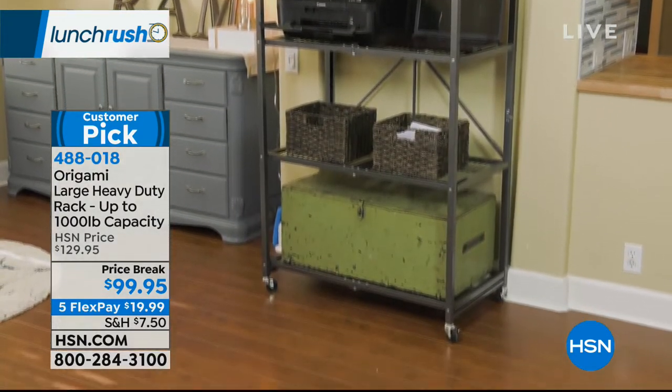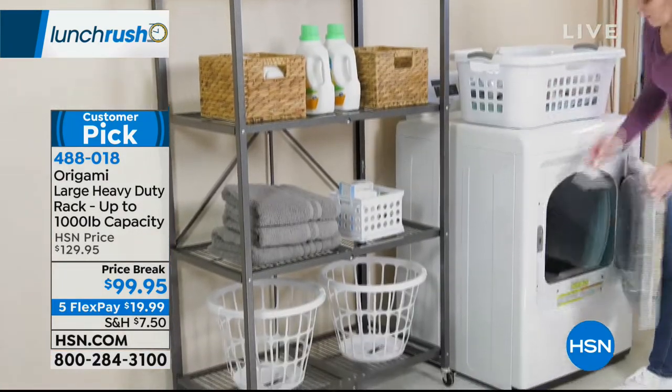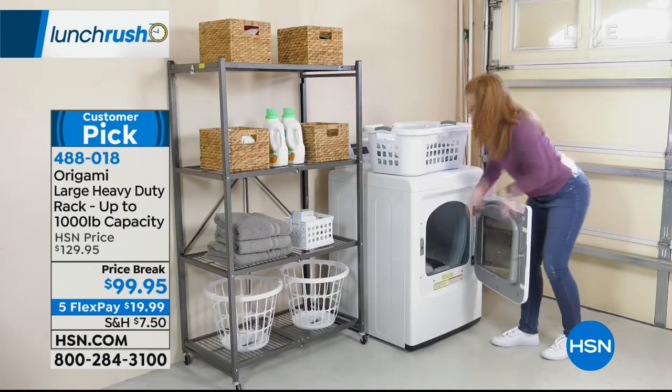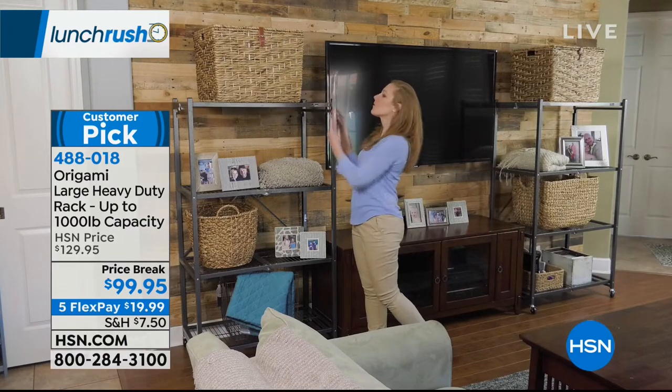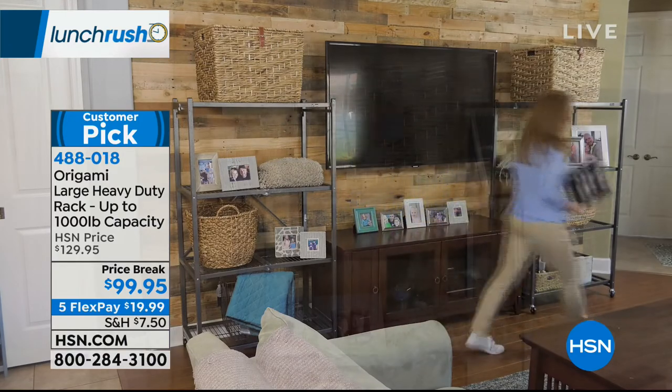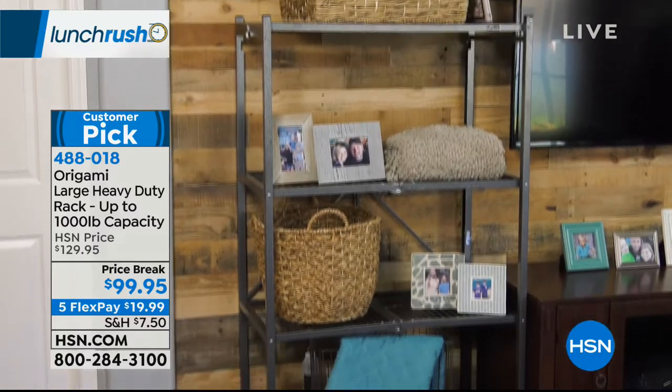This has 2,400 perfect five-star reviews. They're saying it's easy and durable, but they also love the fact that it goes with their decor because there are 19 colors to choose from.